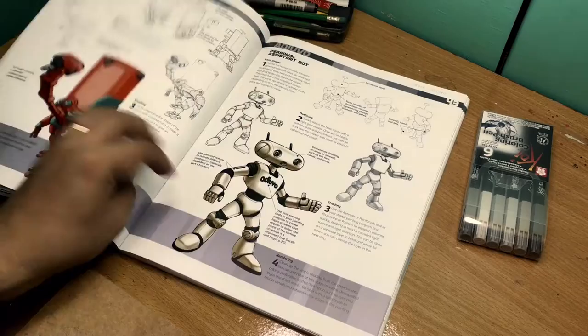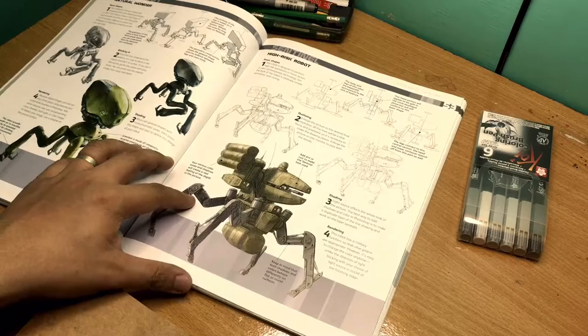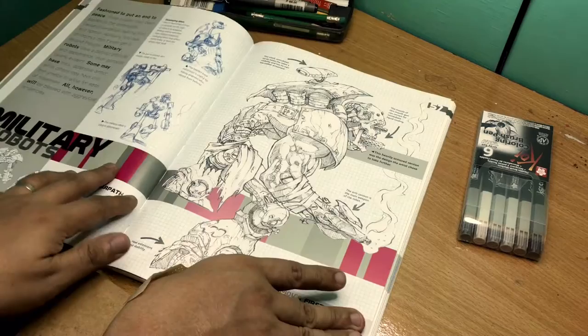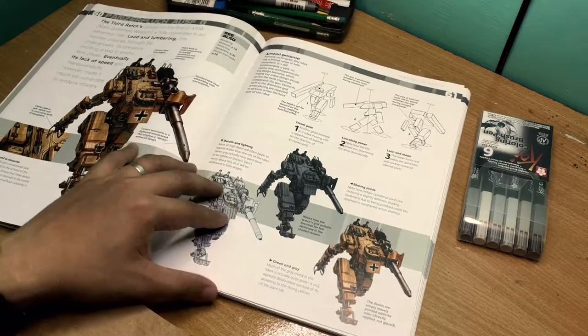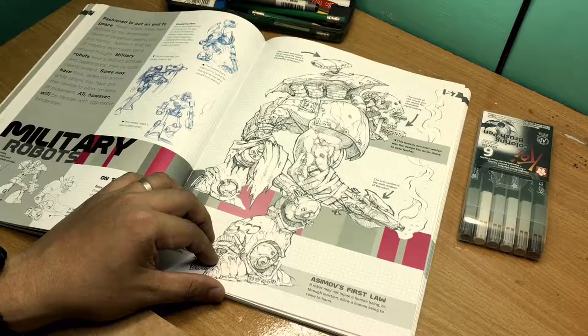That got me thinking that perhaps it would be fun to develop the habit of studying daily and try to burn through the activities in some of the art books that I have. This one being what I think is the most fun at the moment, I chose to start working on this and hopefully share with you guys how I work on the robots here. The plan is to take the activities — say for example the military robots — take this assignment, study it, make my own sketches, and document how I draw them and come up with my own take and concept.